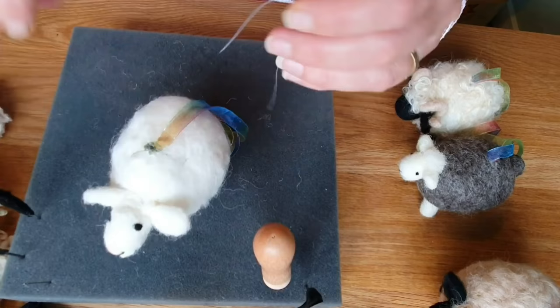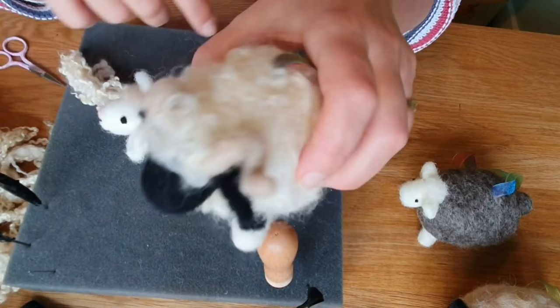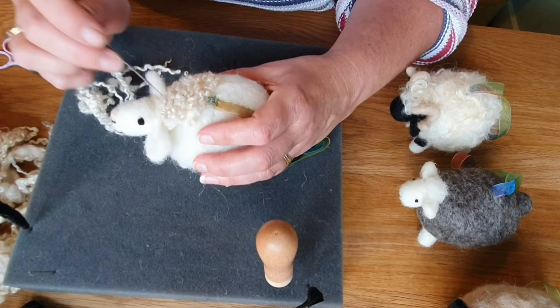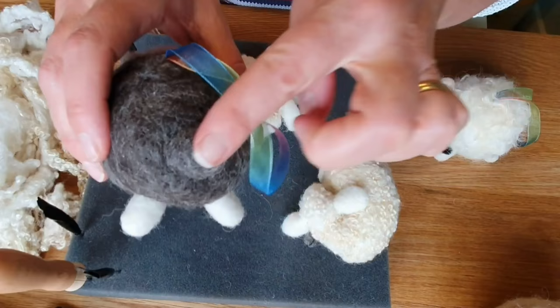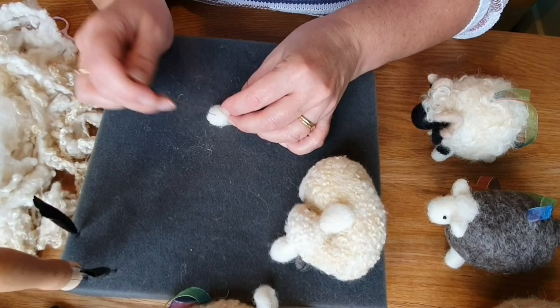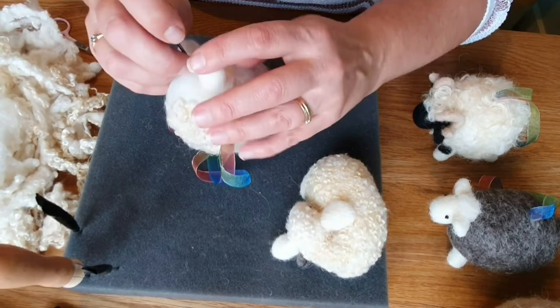It looks a bit messy at the join but you're going to cover it up, so that's not a problem. Check he's hanging fairly central. This is Blue-faced Leicester wool, but like I said you can use any wool you've got - you can even take the white carded wool I used for his head and just fluff it up and gently needle felt that on. This is me attaching the little curls from the Blue-faced Leicester - it takes a while. I'm also going to do his tail because I think he needs one - just take a little tiny lump of wool, it's going to be almost like a rabbit's tail.